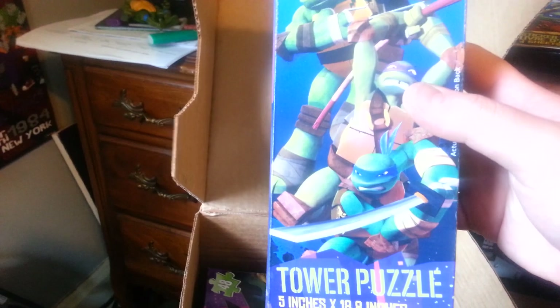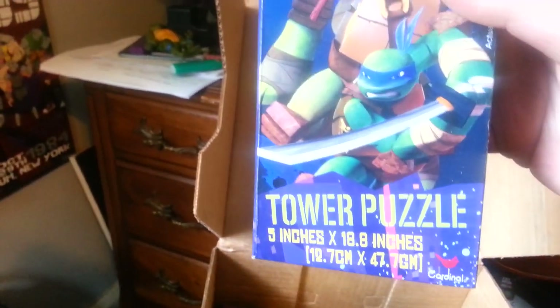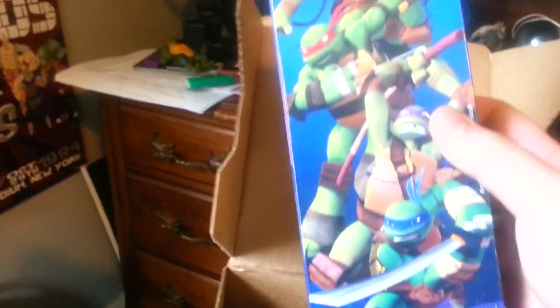A puzzle of the new turtles — there it is. It's a towel puzzle; I don't really know what that means, but I'm not a puzzle guy so I'm not going to use that. And guess what? Another puzzle of the new turtles. So there you have it.